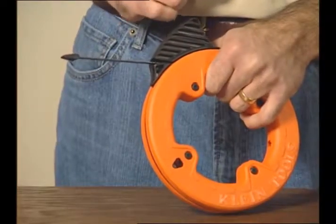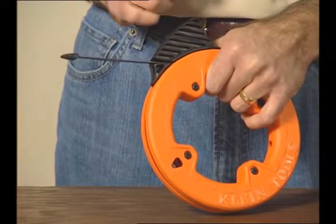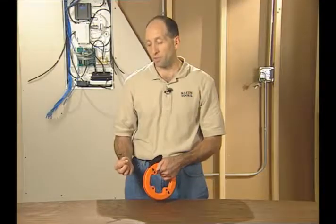Ever need to run wire under carpet? Here's the perfect tool. It's the Klein Tools quarter inch wide steel fish tape. It features two unique things.